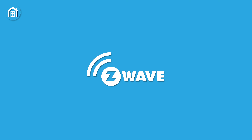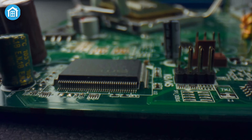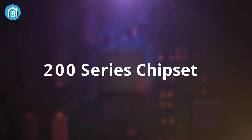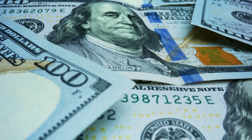Before knowing what Z-Wave is, let's get to know the history of Z-Wave. The Z-Wave protocol was developed by a Danish company named Zensys in 1999. They officially released their first chipset, the 100 series, in 2003, followed by the 200 series chipset in 2005, which gained attraction due to its high performance and low price.